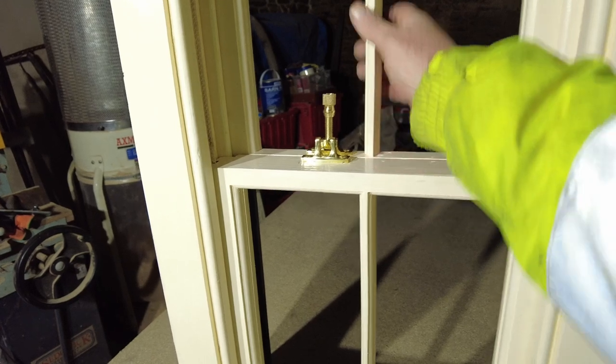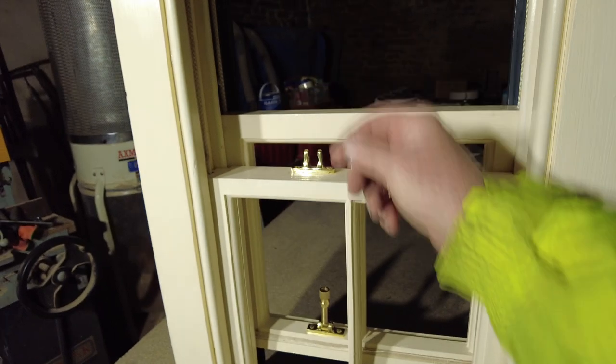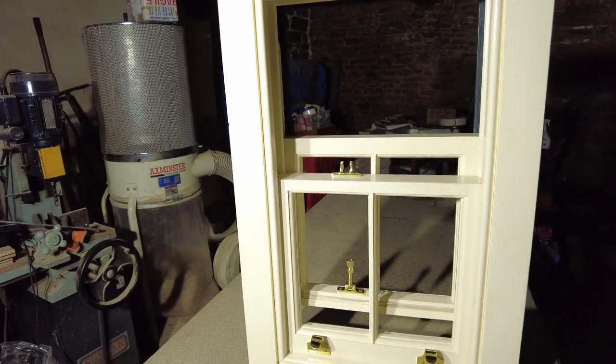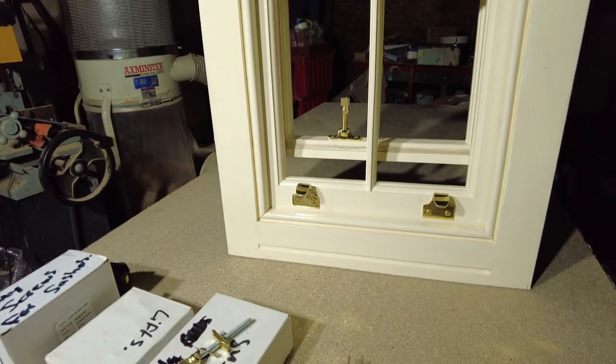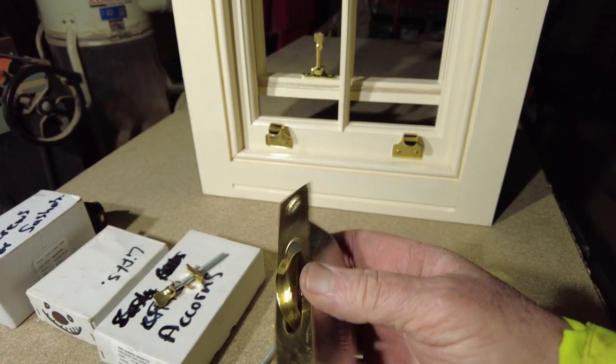And they're all corded properly with weights. These are the furniture - these are the brass wheels I use, solid brass wheels, brass pin and plates.